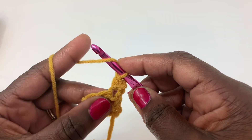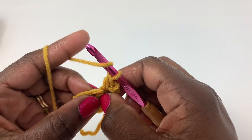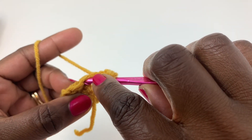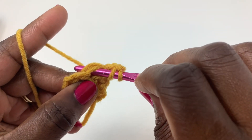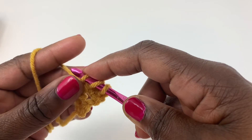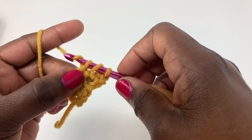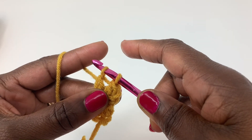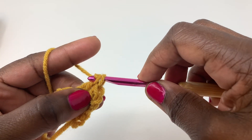Yarn over, go into the stitch right in there underneath the V's. Underneath the V space — it looks like a little V. Insert your hook into the stitch, yarn over, pull through. You have three loops on your hook. Yarn over, pull through the first two loops. One, two — two loops on your hook. Yarn over, pull through the remaining two loops.